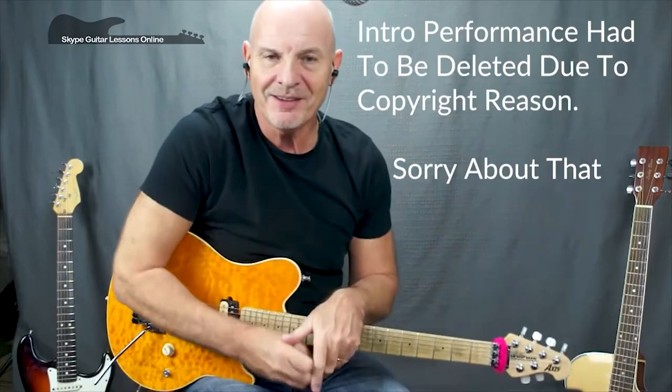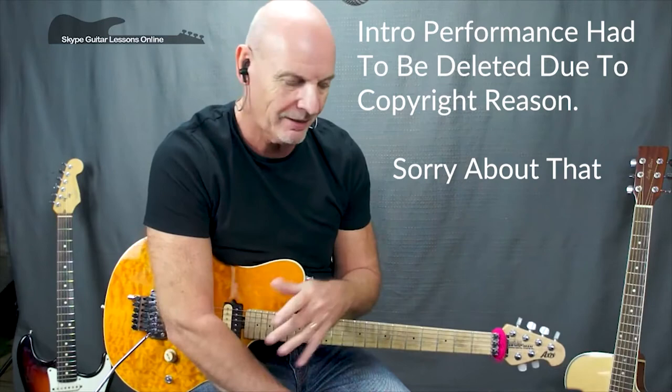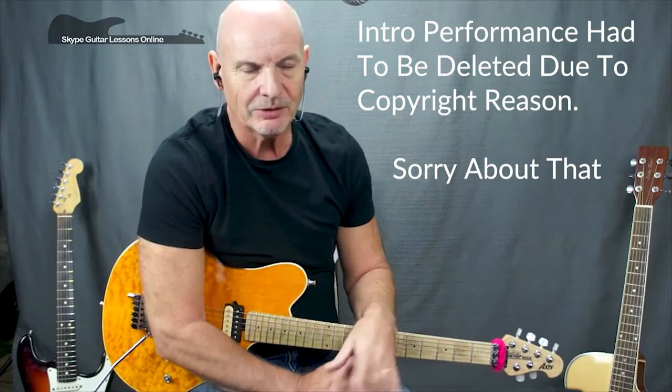Hi, how you doing? It's Jeff Sinker from Skype Guitar Lessons Online dot com. Welcome back to another one of my lessons. From the intro, if you're a Led Zeppelin fan like I am, you'll recognize that solo piece of music straight away — we are of course talking Achilles Last Stand.